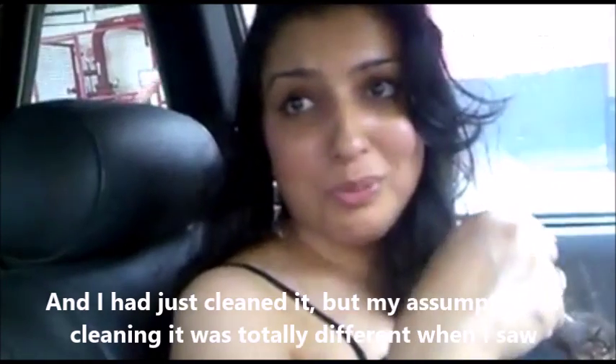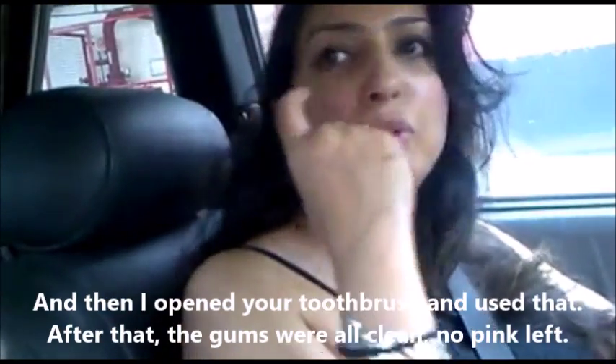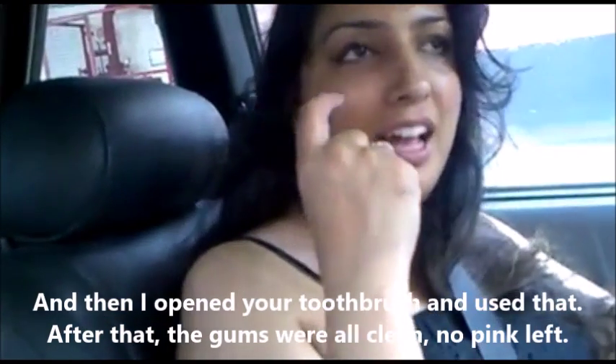Then I opened up the Diamond toothbrush and used it, and afterwards I saw it was all clean — there was no pink left. And I thought, oh my god.